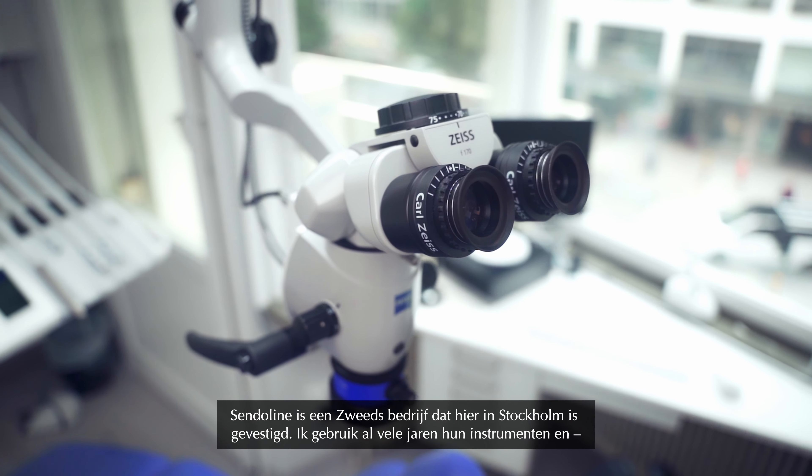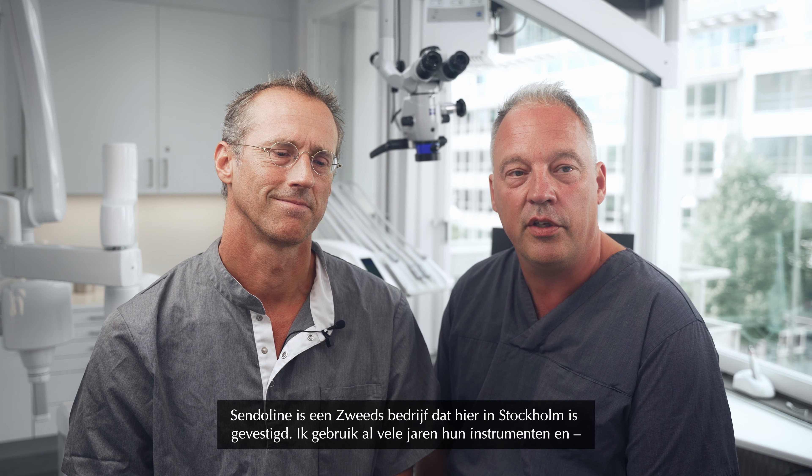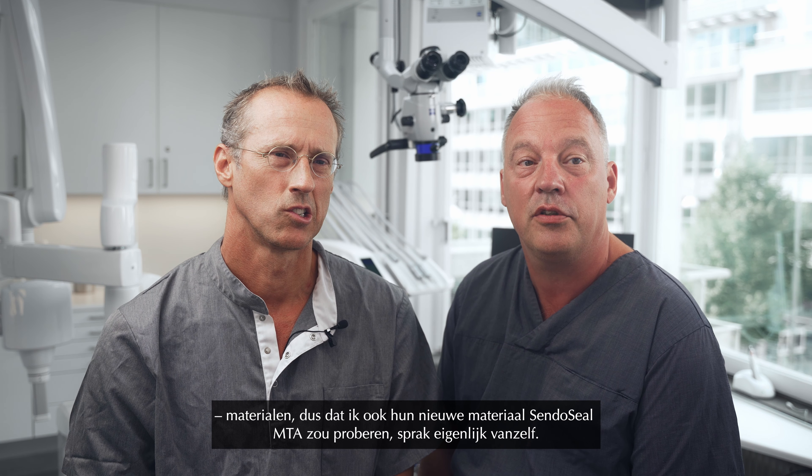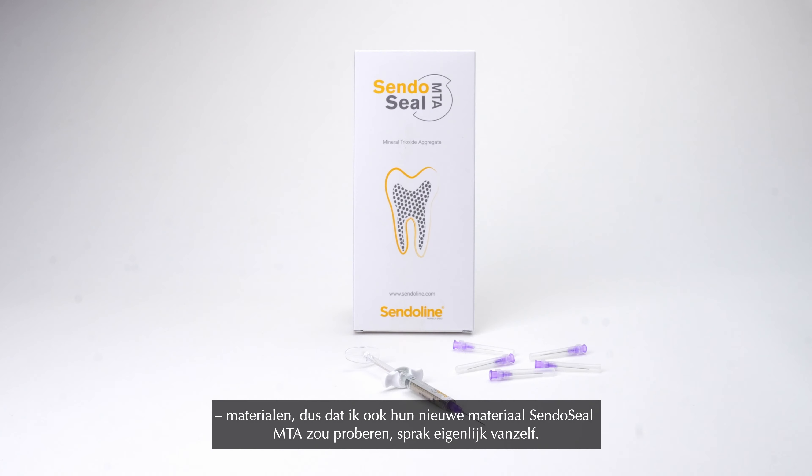Senderlion is a Swedish company based in Stockholm, and I've been using their instruments and materials for many, many years, so it felt natural to try their new material SendoSeal MTA.